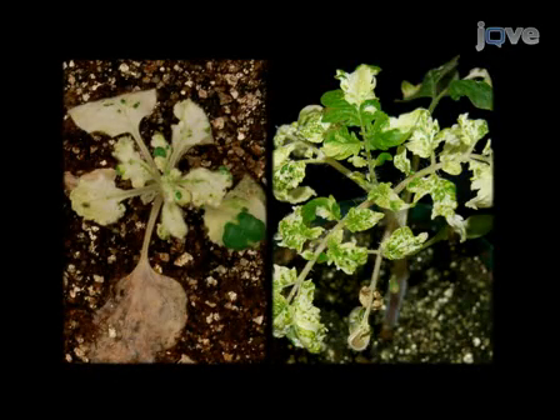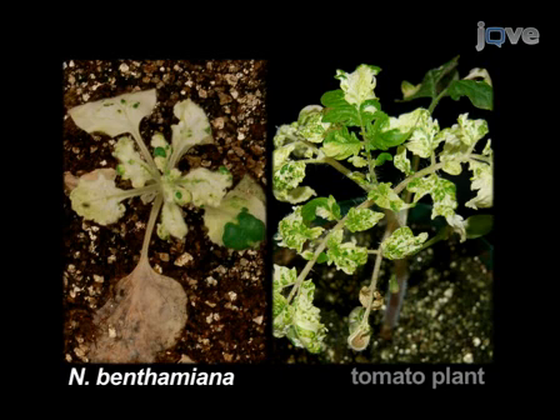This is a representative result of an experiment with N. benthamiana and tomato plants three and a half weeks after being silenced for the phytoene desaturase gene. Both plants show the characteristic photobleaching phenotype observed in plants with diminished amounts of carotenoids. For PDS silenced control plants, photobleaching starts to be seen as soon as one and a half weeks after infiltration.